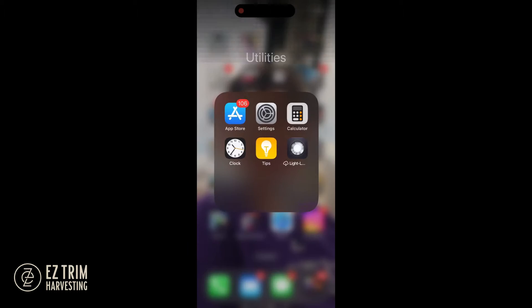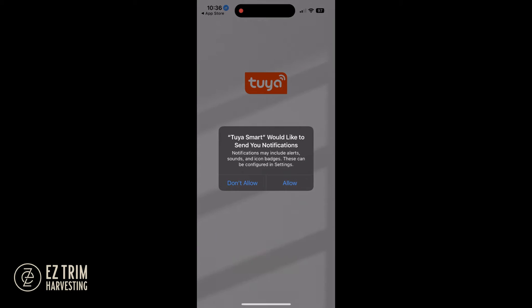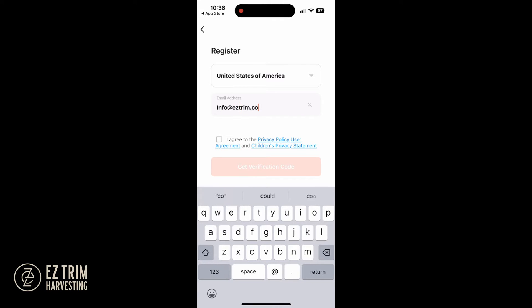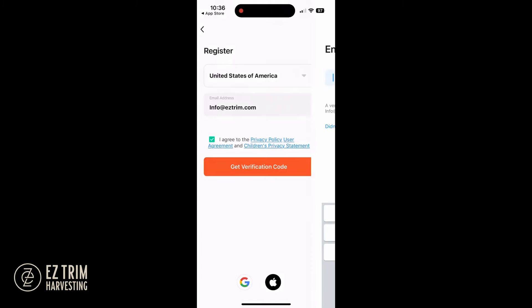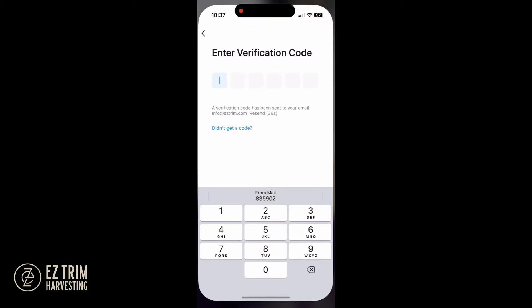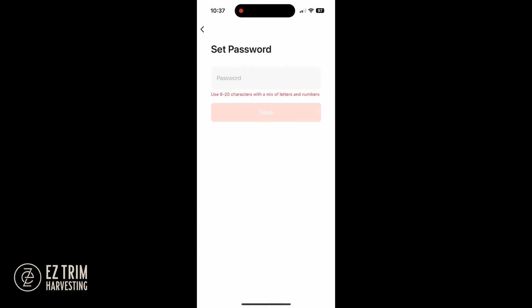Start the setup by downloading the app and signing up for an account. Enter your preferred email and agree to the terms, then check your email or possibly your spam folder for a one-time verification code. Enter the code into the app and set a password.